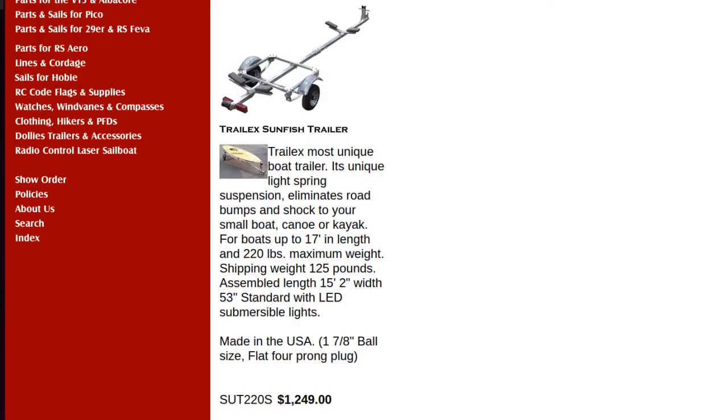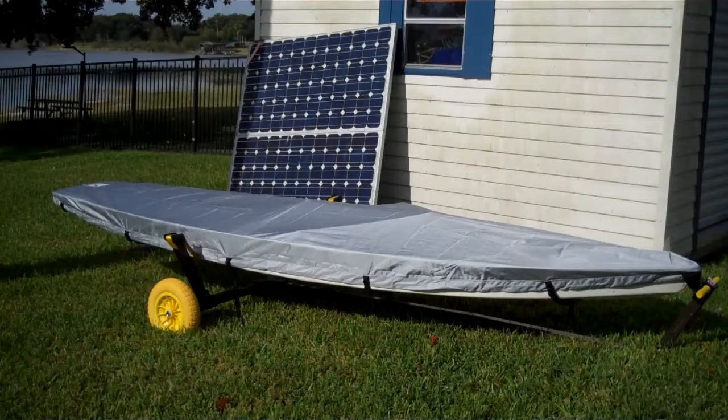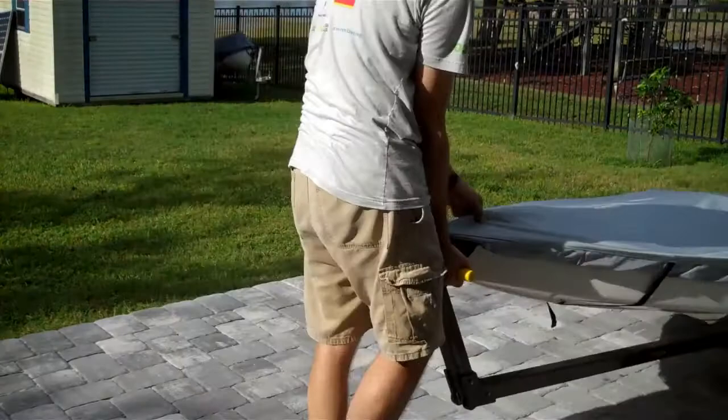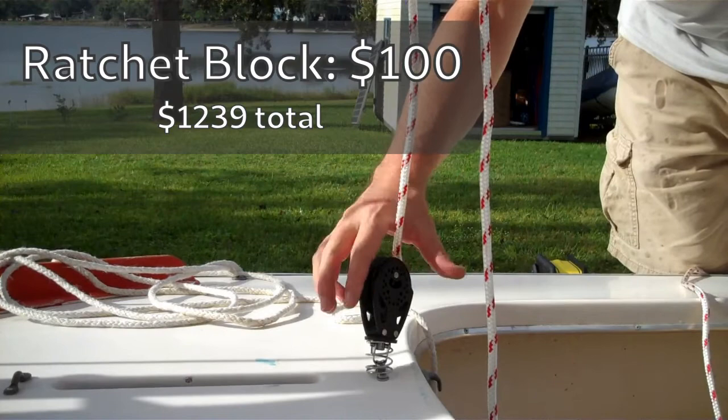Now you're going to need some accessories. If you want to take it on the road and take it to other places, you're going to need a trailer — you're looking at $1,200 for a trailer new. I definitely recommend a beach dolly so that you can easily move it to the water and back. I purchased a deck cover — that's going to be $150 — to cover it. That's semi-optional, but it keeps the sun off and keeps things protected. The beach dolly is the big cost here, about $400 to $600.